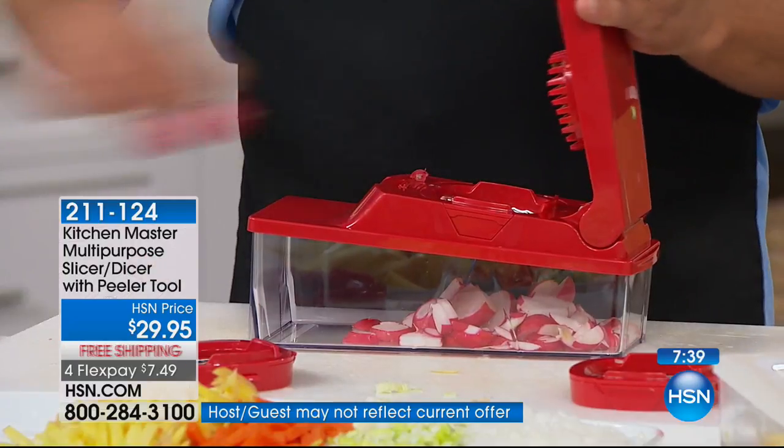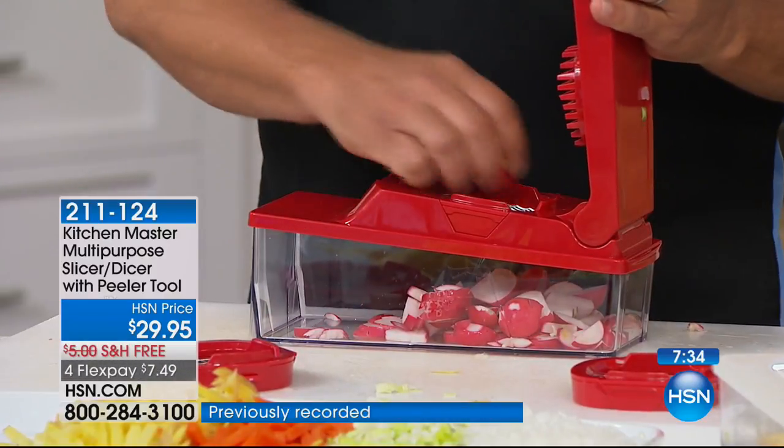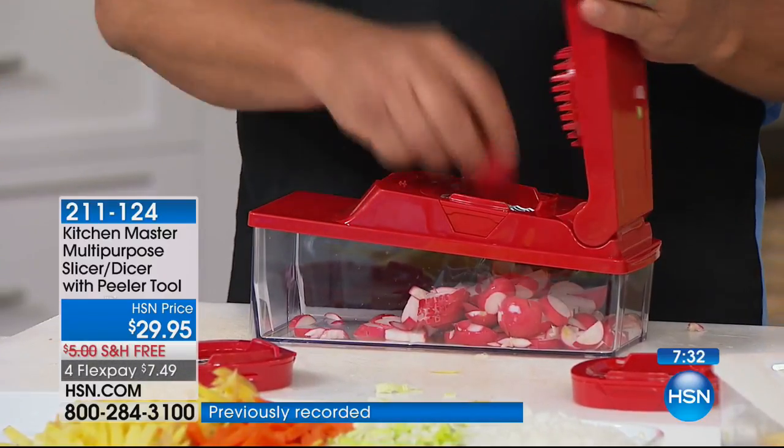We'll say hi to Carla — she's in New York and she wants to tell us about how much she loves her Kitchen Master. Hi, Carla. I just love this machine, you've got no idea. Tell us. I bought this quite a while ago. It's great. What do you use it for?